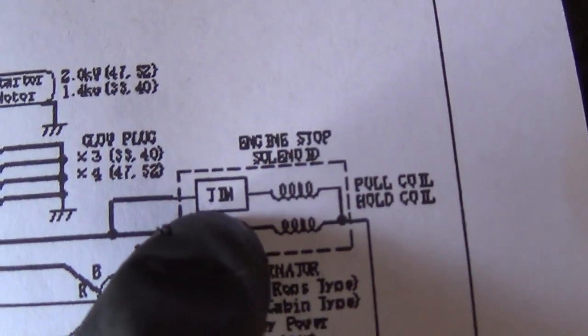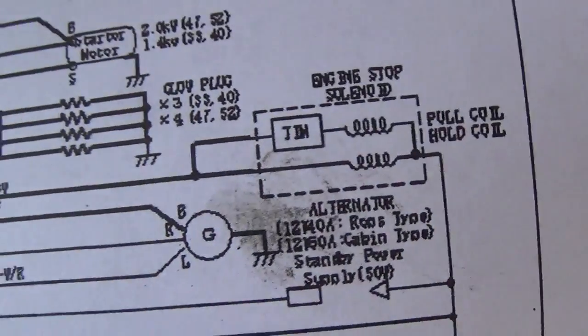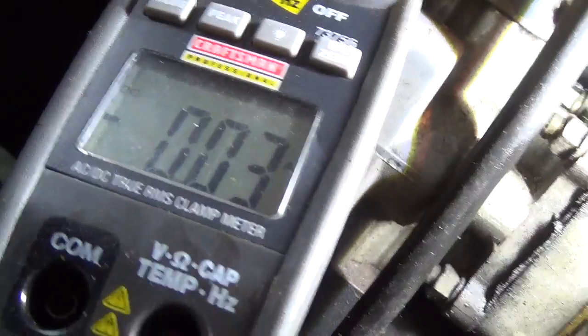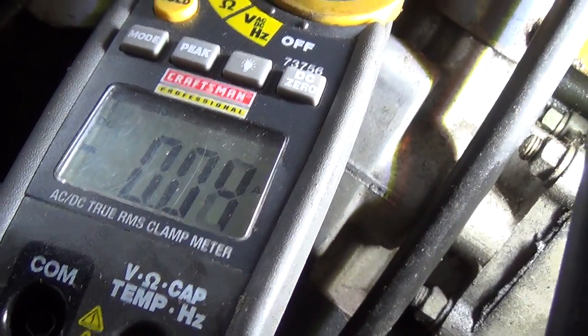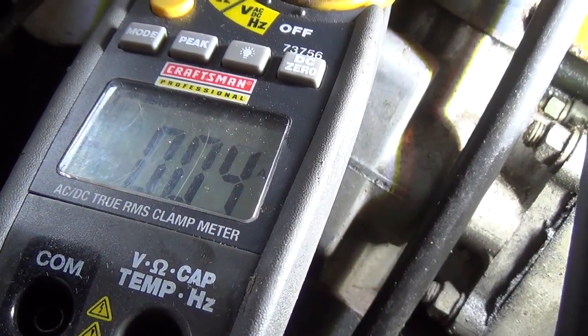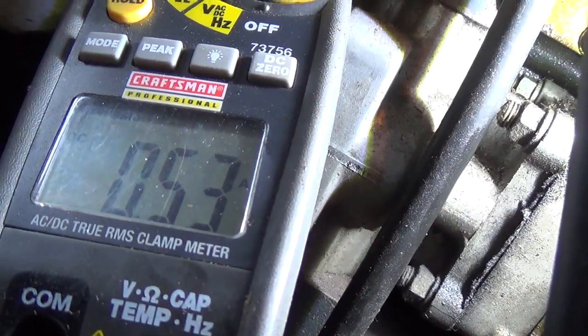So now we're measuring the current going through the two windings in that shutdown coil — there's a pull coil and a hold coil, and it looks like there's a little timer, an internal regulator there. On the first wire, we re-zeroed and turned the key on — we got nothing on that wire. Turn the key off, on again, off — noted. On the second feed wire, key on — we got half an amp on that one.